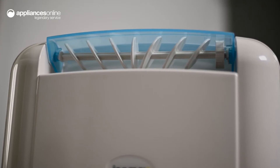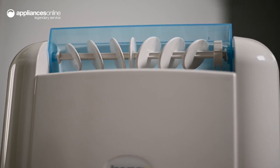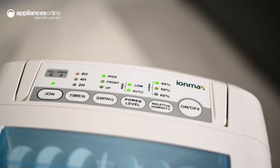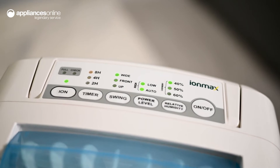The automatic louver helps to optimise the airflow to ensure wider room coverage, or you can channel the flow upwards or forwards for efficient results. You can adjust the relative humidity setting on the control panel and maintain the ideal levels for your needs.